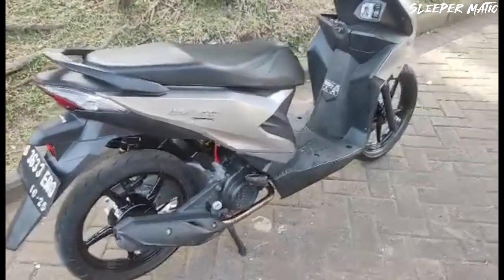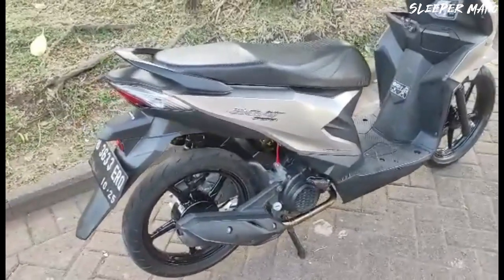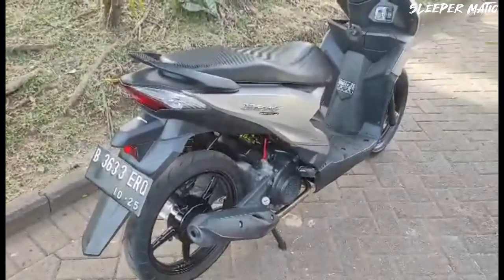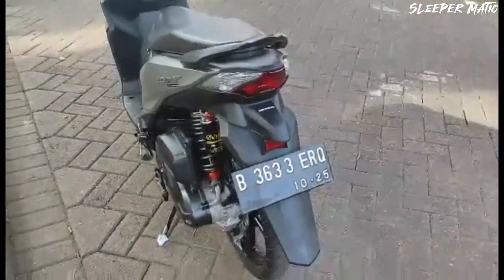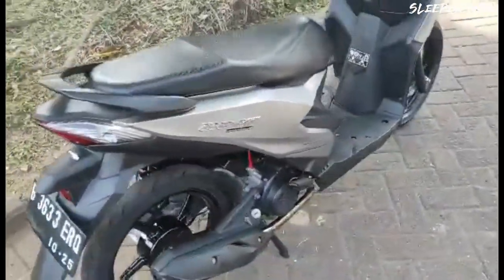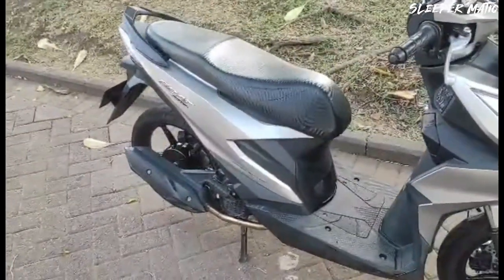Oh iya, sebelum nanti test sound biar kedengeran bahwa ini beneran enggak dibobok, gue mau ngasih tahu juga: sekarang motor pakai puli standar. Puli standar maksudnya gimana? Kemarin juga puli standar, tapi standar bubut. Kalau sekarang standar beneran, karena puli bubutan gue gerowak. Kayak kemakan gitu, tapi kemakannya enggak normal. Gue enggak ngerti kenapa tiba-tiba motor enggak enak, pas gue cek ternyata gerowak. Nih gue kasih lihat gerowaknya.